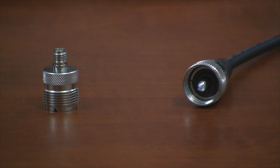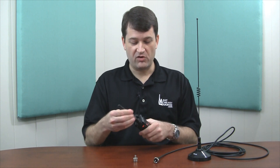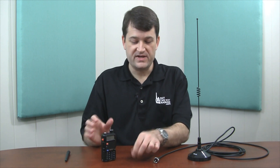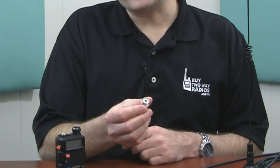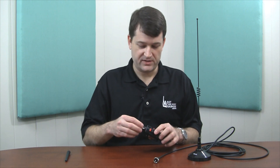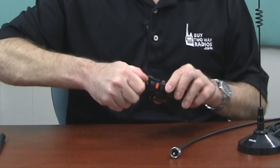It can be attached directly to the Baofeng UV-5R with only one adapter needed. The connector on the cable included with the 1185 is a PL259 connector, which is a UHF male. The Baofeng UV-5R has an SMA male connector for the antenna. So what you need is this adapter, which is a UHF female or SO239 to SMA female. The part number is a Tram 5760.